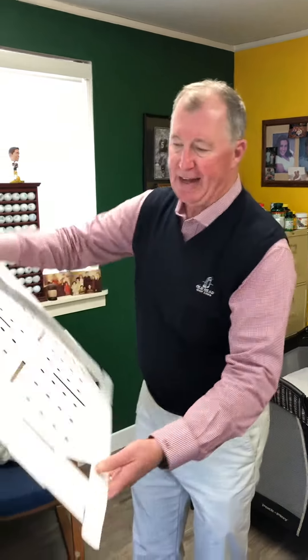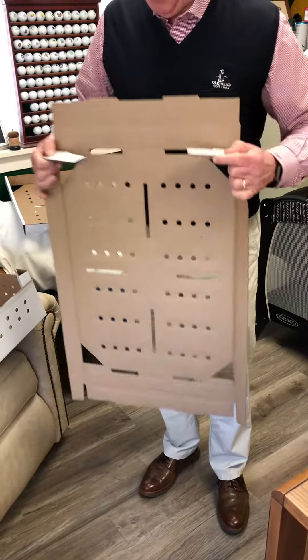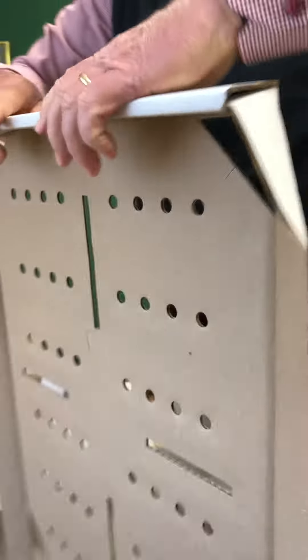Here's a flat cover as you received it, and here's how you form it — you fold this up to form a tray, right here, and then you lock it in right there.